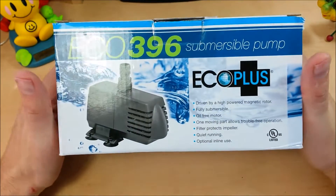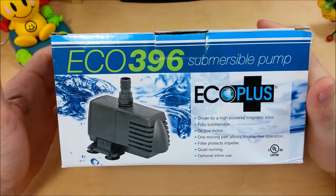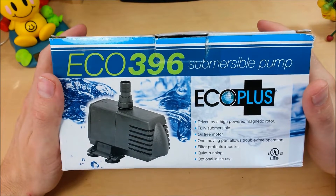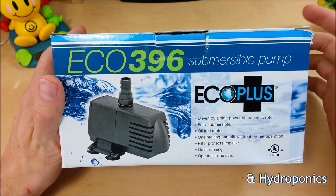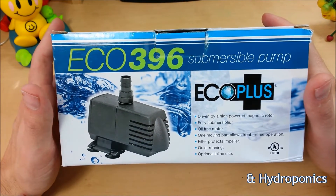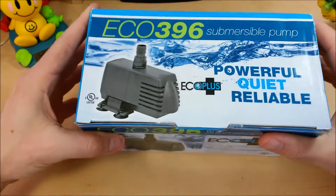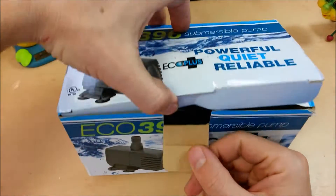Today on Gadget Class we're taking a look at an ECO 396 submersible pump. These things can be used for anything from a koi pond to an aquarium to a laser, which is what I bought it for. They can be used inline or submersible — pretty multi-featured across the board. Let's take a look at what you get in the box.